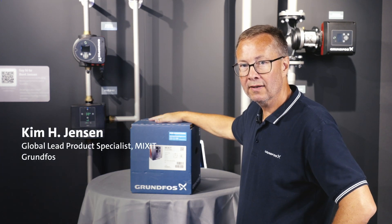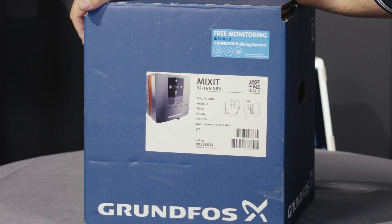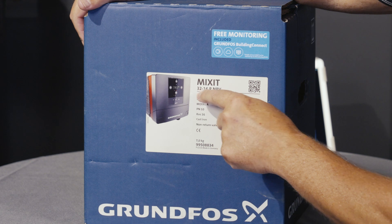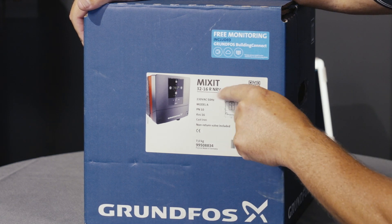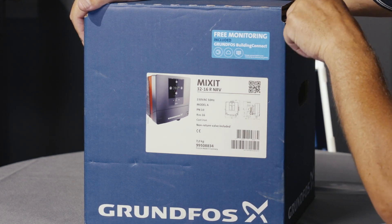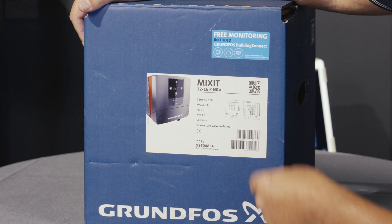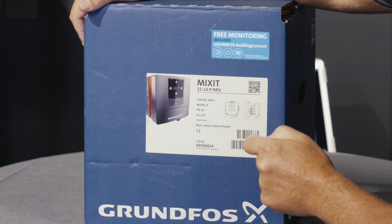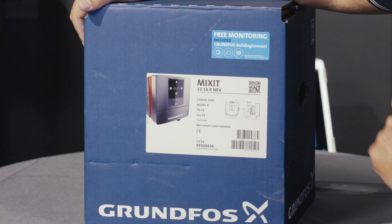We have received our Mixit unit from the wholesaler and we have some different information on the label on the box. This Mixit is a DN32-16. We have the R for B port coming from the right and NRV standing for non-return valve, which means the non-return valve is included. If you have a Franks version you need to mount the non-return valve separately. The label also shows the voltage, model number, pressure class, KVS, product number, and weight of the Mixit unit.